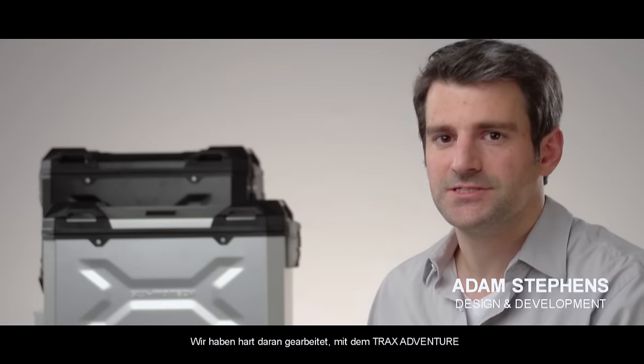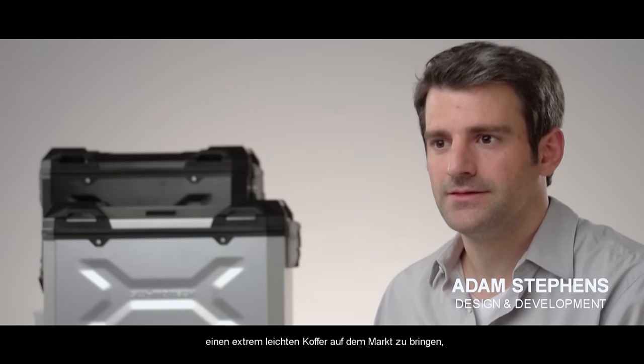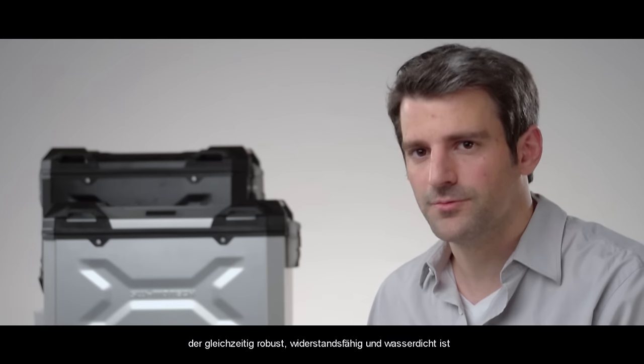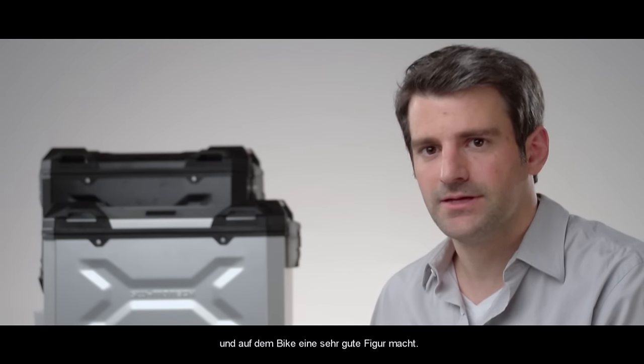We've worked really hard with the Trax Adventure to create basically a super lightweight case that is actually really durable and strong, waterproof, and looks great on the bike.